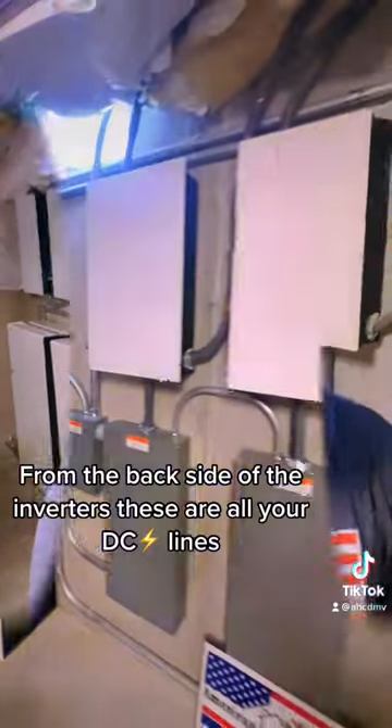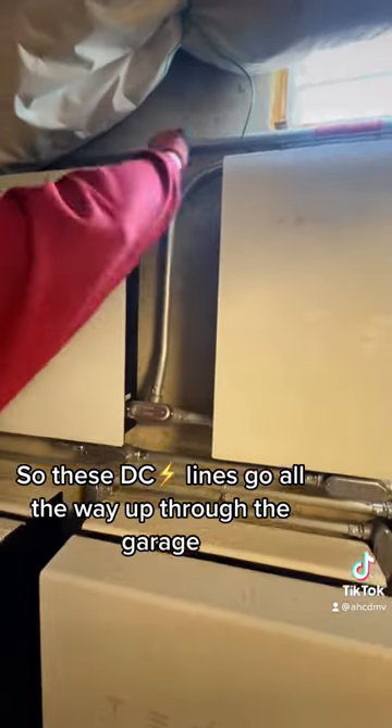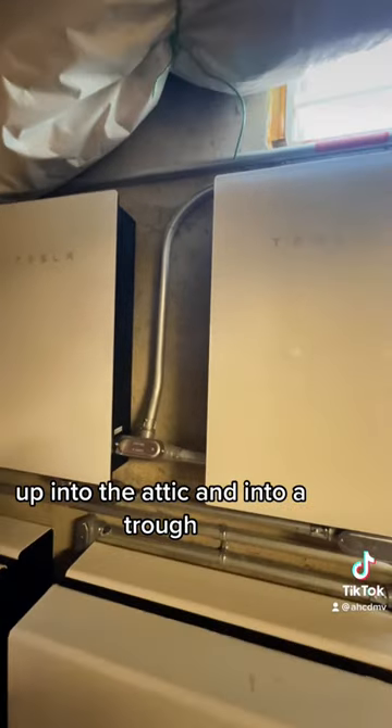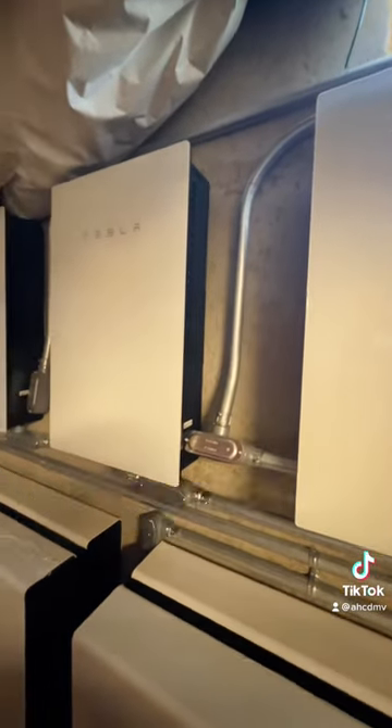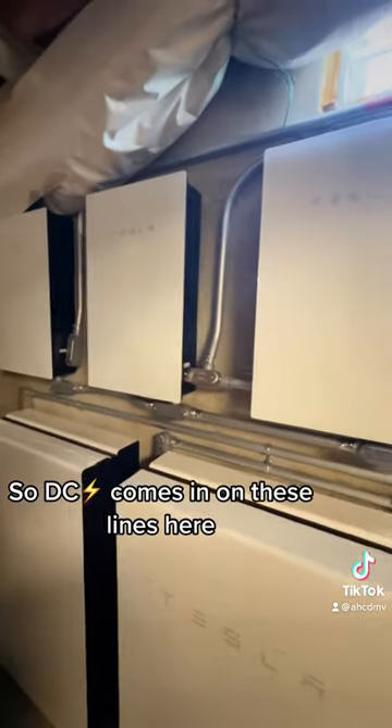We've all seen the Tesla Powerwall, but do you know how it works from the back side of the inverters? These are all your DC lines. These DC lines go all the way up through the garage, up into the attic, and into a trough, and then they're separated out into your strings on the roof deck.